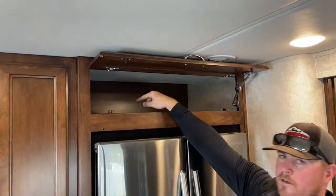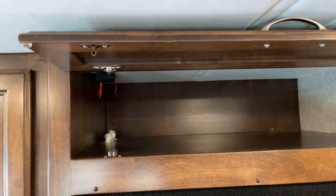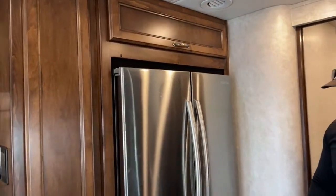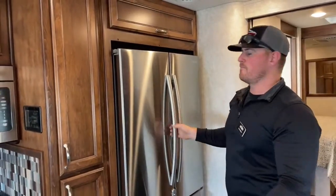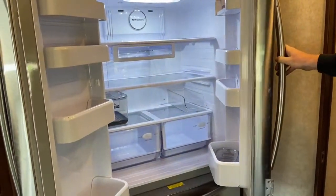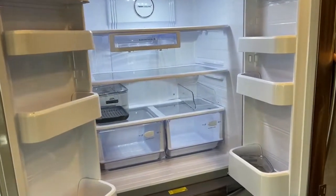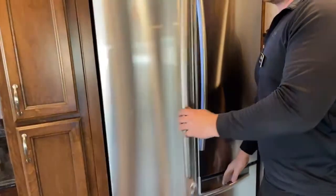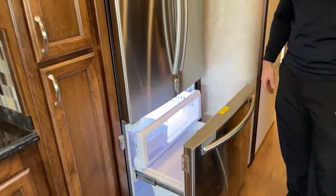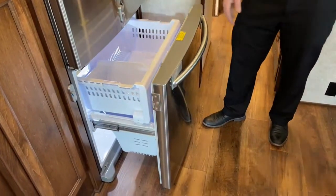One thing to point out for winterization purposes — the valve for the refrigerator ice maker is right up in the top of that cabinet, so you can either shut it off altogether or know where it is when you need to winterize. Right here we've got the 19-cubic-foot Samsung residential refrigerator. This coach is all electric — there is no propane. The only way this refrigerator will run is off 110-volt power, so you'll either need your inverter running, your generator on, or be plugged into shore power. The alternator on the engine will keep up with the refrigerator inverter while driving down the road, no problem.